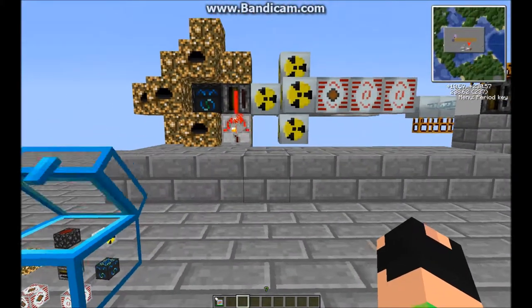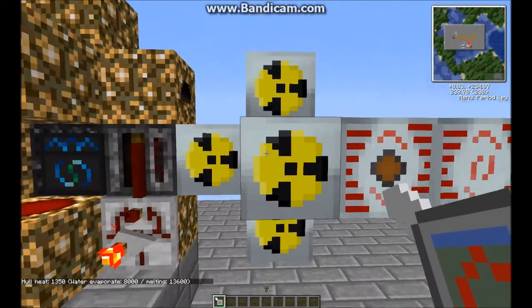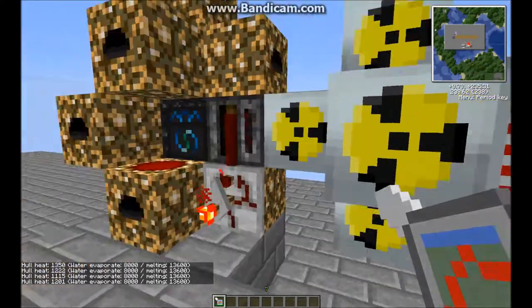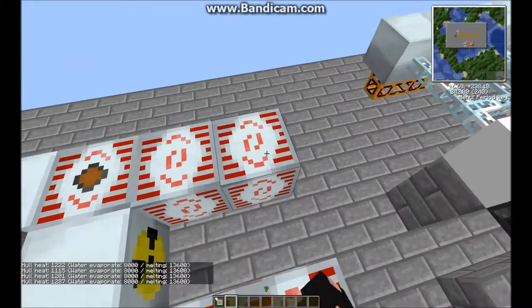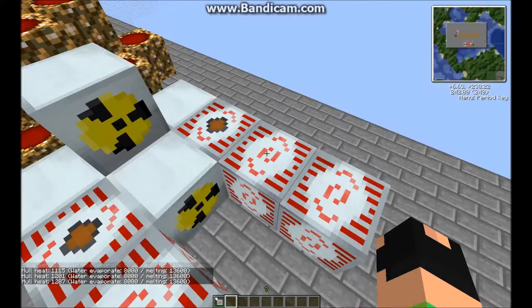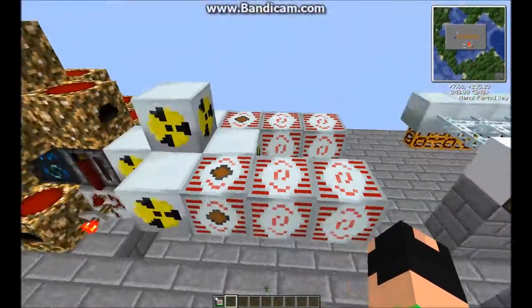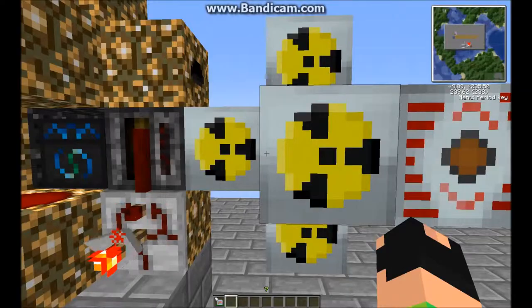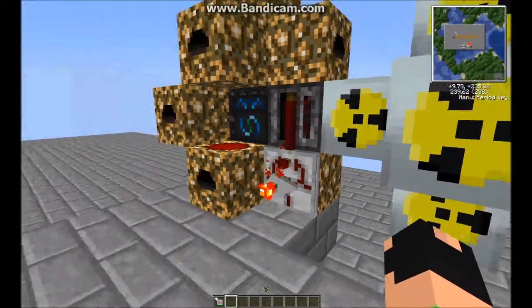It should get quite hot — mine only stays around 1000 — but it's a very easy setup and generates a lot of EU. It's already filled 3 MFSUs and the cells have barely even started, so it's a really good setup.